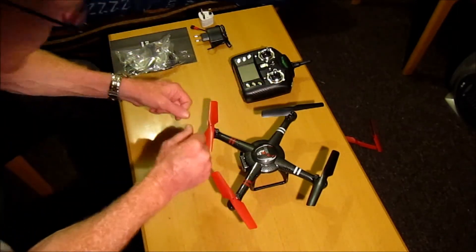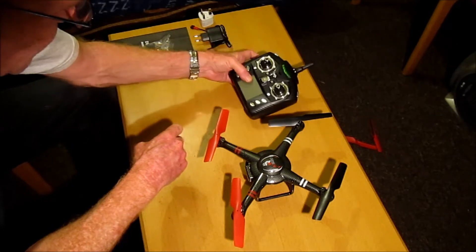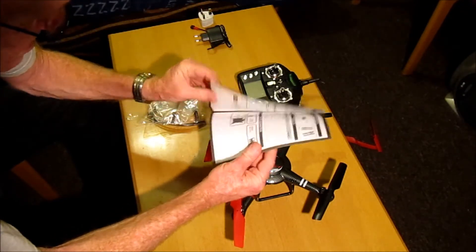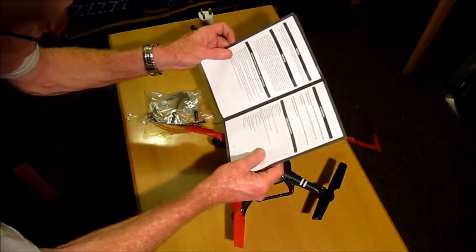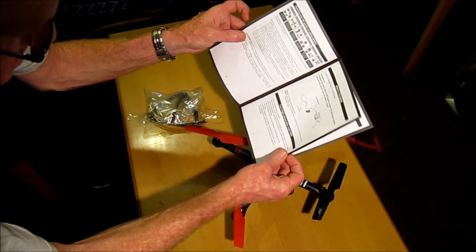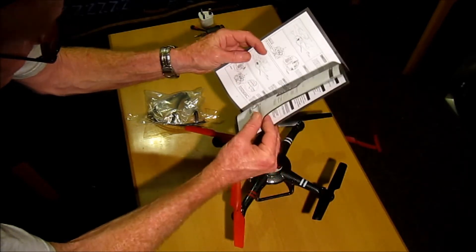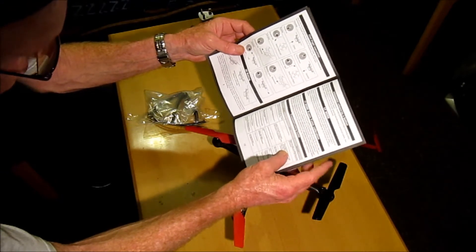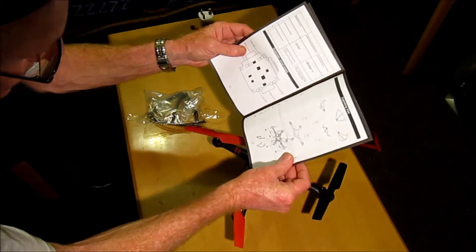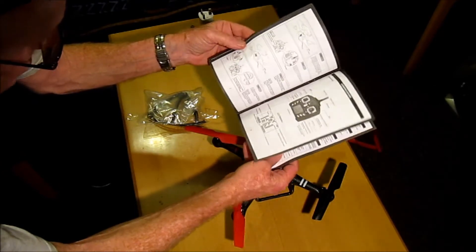So basically we get the quadcopter, we get the transmitter/TX controller, and we get an instruction manual. Now this instruction manual actually leaves a little bit to be desired — it's not really on good quality paper, some of it is descriptive and nice but not really that informative. It's a bit confusing when it starts using English about CF mode. We have an exploded view of the quad but nothing about how to assemble it, so it's pretty basic.